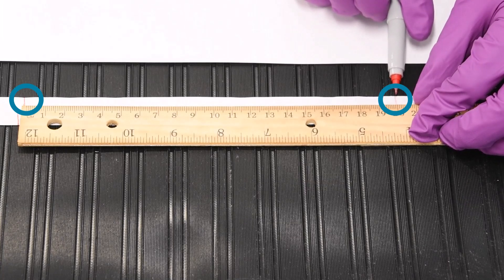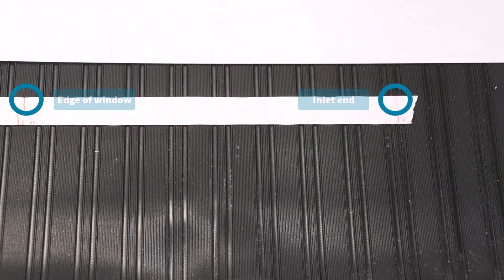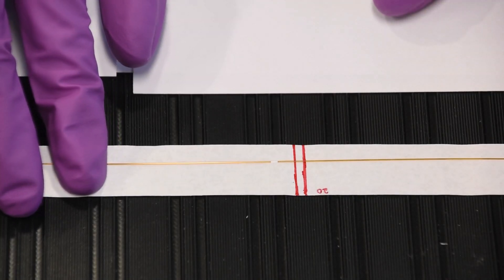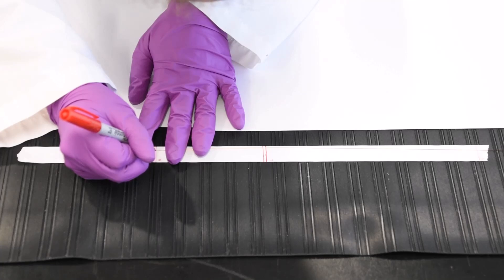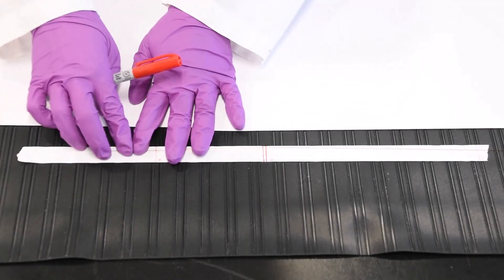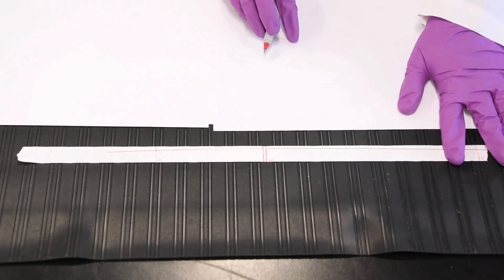Finally, identify the effective length measurement from your protocol and create a third mark by measuring the effective length from your leftmost central mark to the left end of your tape. This delineates the distance from the inlet end to the left edge of your capillary window. Now, carefully straighten your capillary and align your capillary window with the two central marks on your tape. Then, mark your capillary twice with a felt-tip pen, once per capillary end, aligned just outside the end markings on your tape.